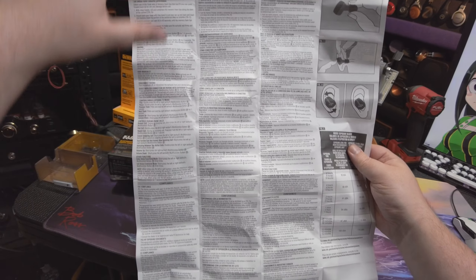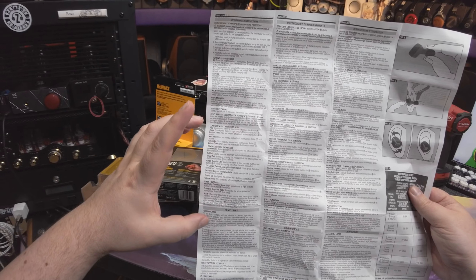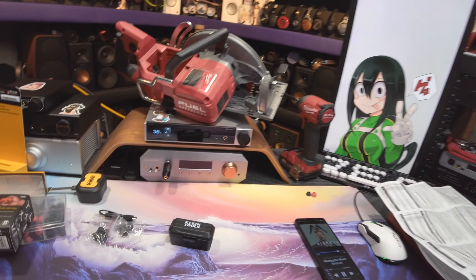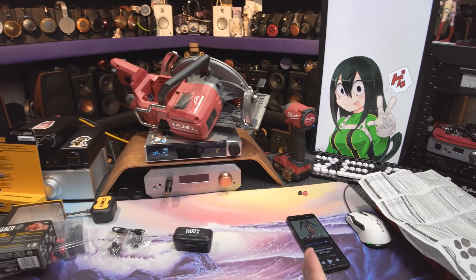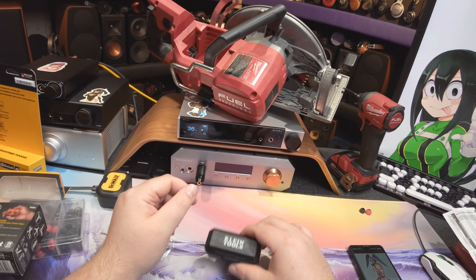You've got to know that number, because when you pair it to your phone, it is not Klein — it is AES EB1. And you wouldn't know that, because that's the only identifier. I literally had to freak out, like where the hell is this thing? I'm trying to pair it for 20 minutes, and it's like, oh there it is, it's that number.